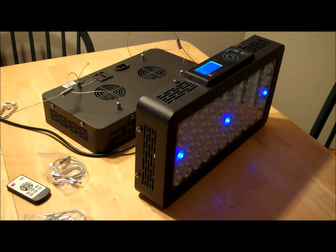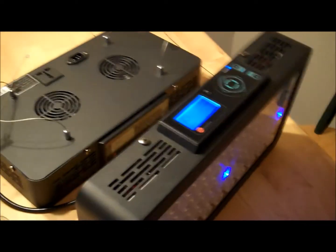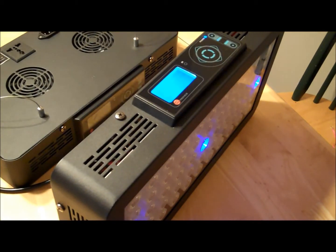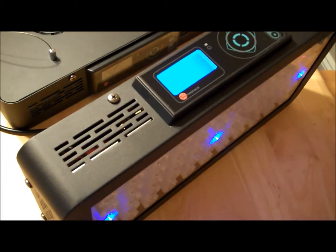In the mornings and evenings I like just the blue lights on, so I have it set up so the blue lights turn on separately at those times, and then the lights come on gradually throughout the day. At night I have about 2% of the blue lunar lights on at midnight.